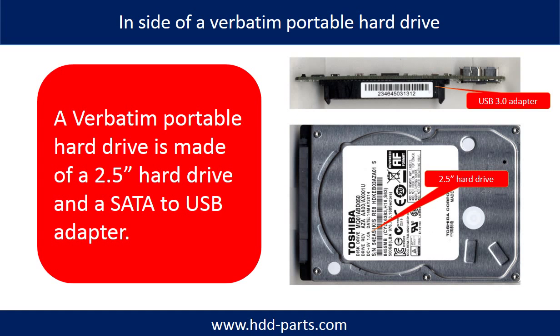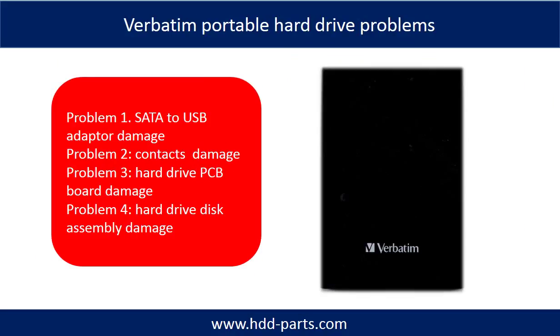The Verbatim portable hard drive is made of a 2.5-inch hard drive and a SATA to USB adapter. The Verbatim portable hard drive problems can be categorized into four.